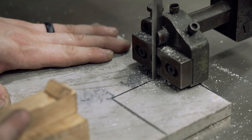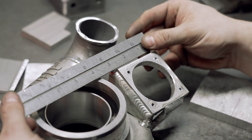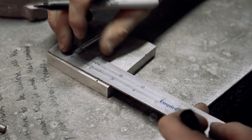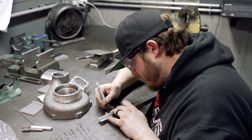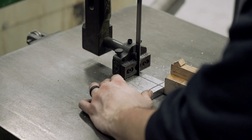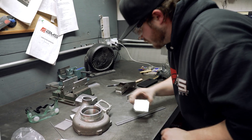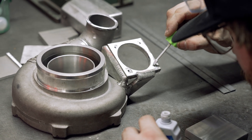After bouncing ideas back and forth with the technician that was working on the A90, we came up with a solution that the wastegate bracket needed to be made completely from scratch. To match the holes with the previous bracket, I used an unorthodox method of white-out because it was the only thing I could find at the time.